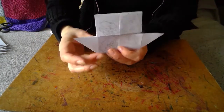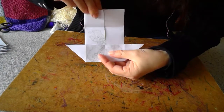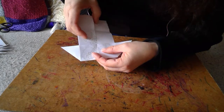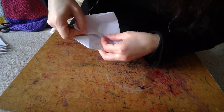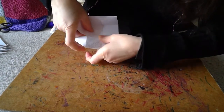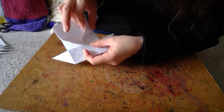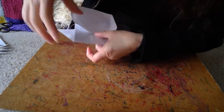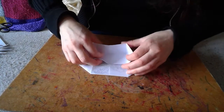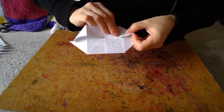Then we're going to do the same thing on the other side. You can open up this flat and do again a diagonal line — take this middle line and bring it to there. Pressing it down, and then the same thing: this line down to there. It should be easier on a solid surface. And again, the same thing — you can then just close it down.